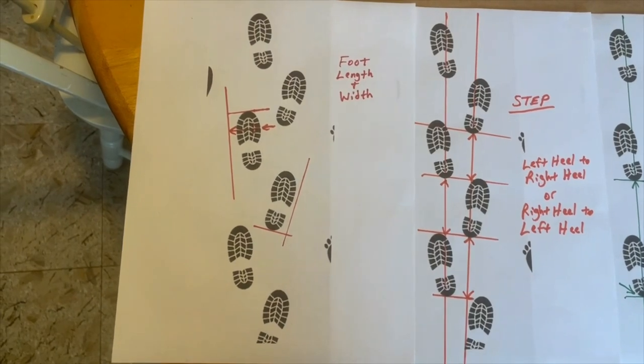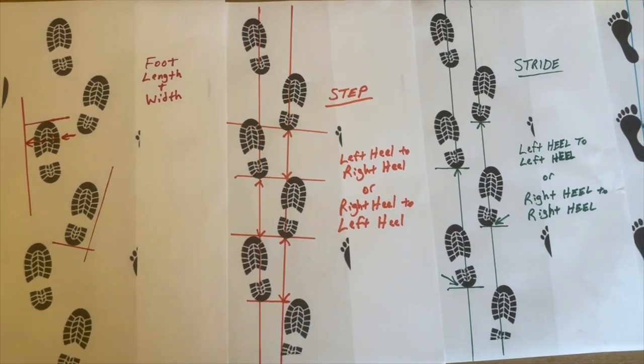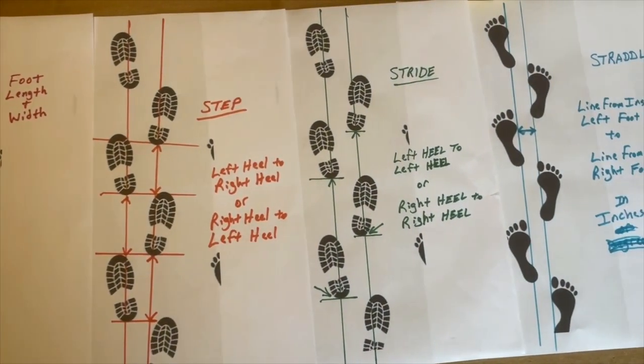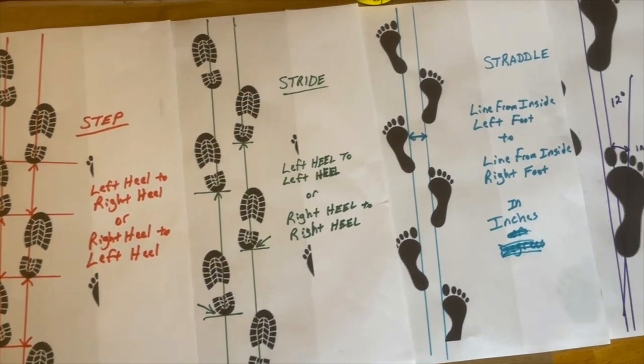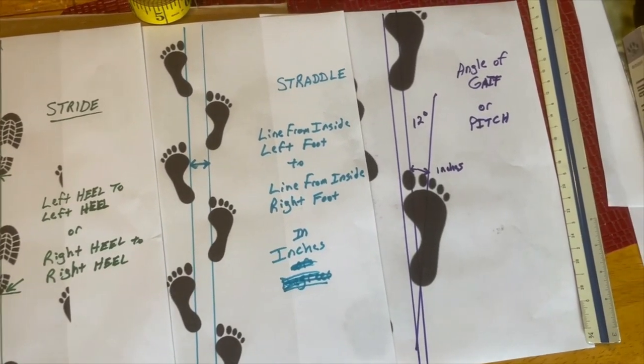So here's each measurement summarized: foot length and width, the step, the stride, the straddle, and the gate or pitch of the foot.